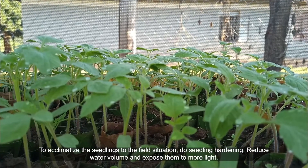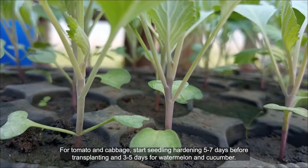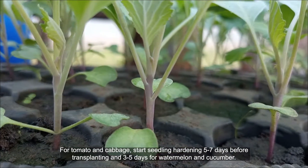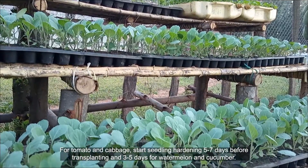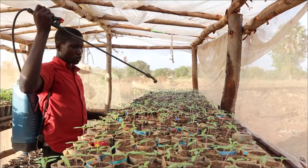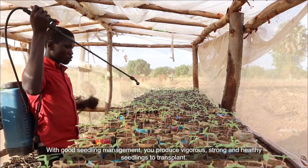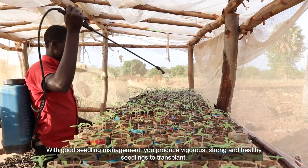Reduce water volume and expose them to more light. For tomato and cabbage, start seedling hardening 5 to 7 days before transplanting, and 3 to 5 days for watermelon and cucumber. With good seedling management, you produce vigorous, strong and healthy seedlings to transplant.